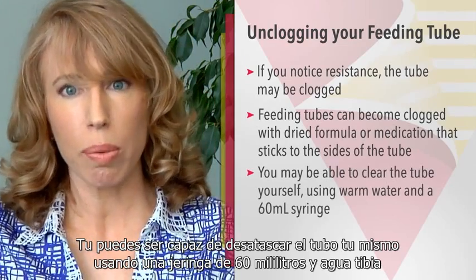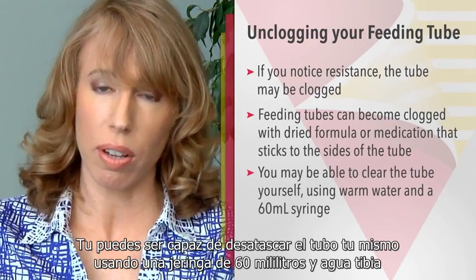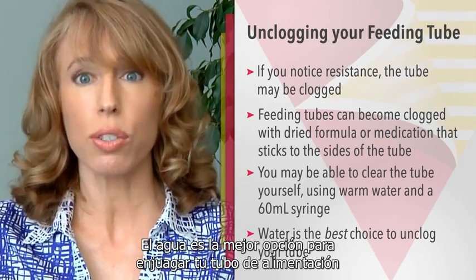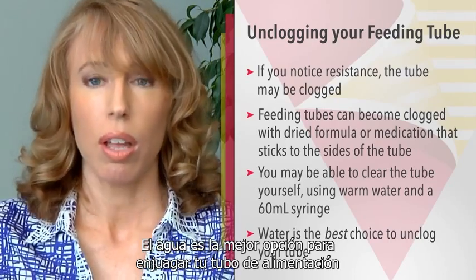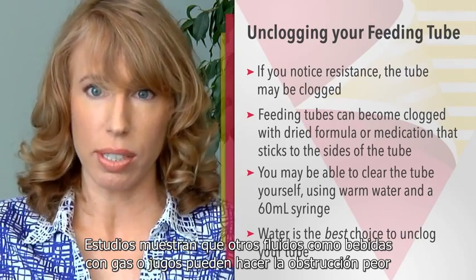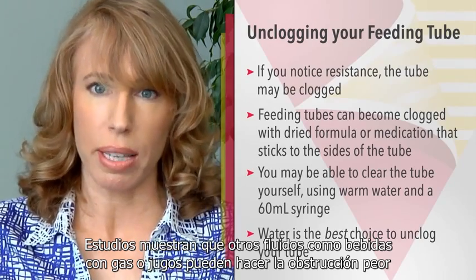You may actually be able to unclog the tube yourself using a 60ml syringe and warm water. Water is the best choice to flush your feeding tube. Research shows that other fluids like carbonated beverages or juice may actually make the clog worse.